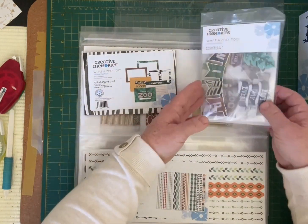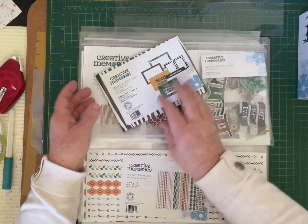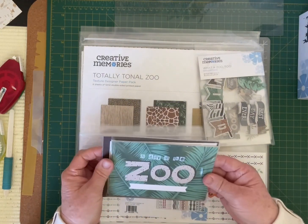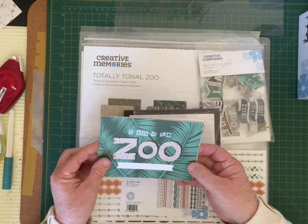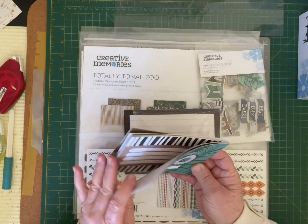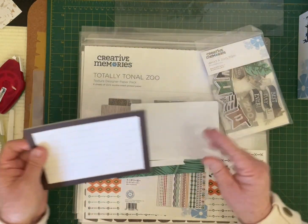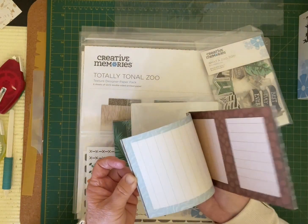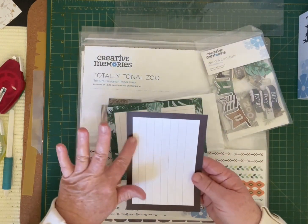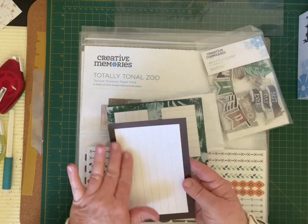You also have your layered embellishments and your variety mat. In the variety mat you have titles you can use on your page, some journaling boxes in there as well — four by six. And then you have your bigger variety mats which are mainly journaling boxes, and you can also use these to place a photo on. This size here is four and a half by six and a half.